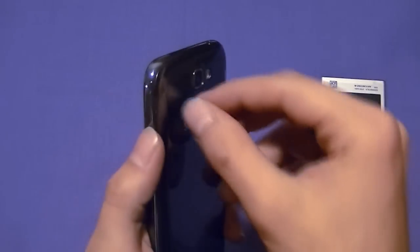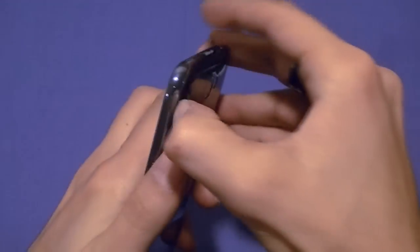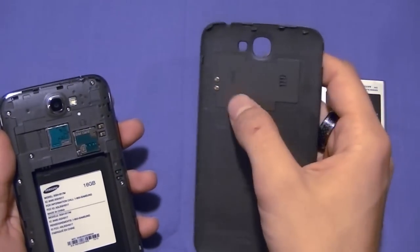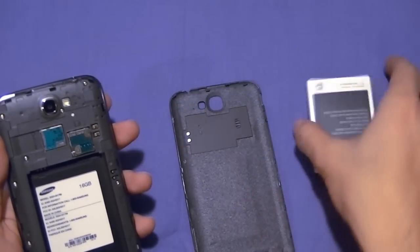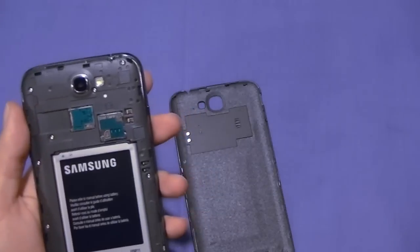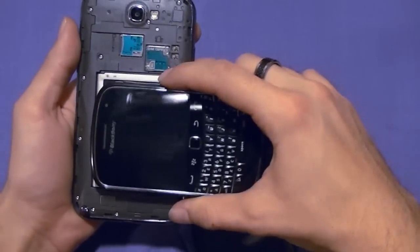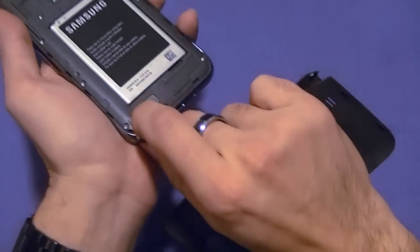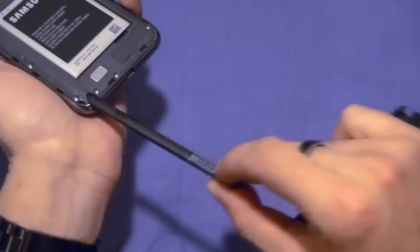Very nice, very massive. It opens with a little tab here — sounds like you're breaking it but you're not. There's the NFC transmitter built right into the battery plate. Putting the battery in gives you a good idea just how big this thing is. There's a speaker phone as well as the S Pen stylus, which I will demonstrate in just one moment.